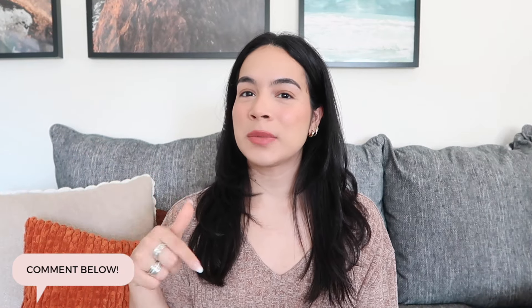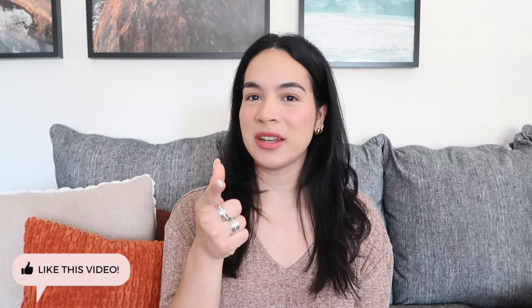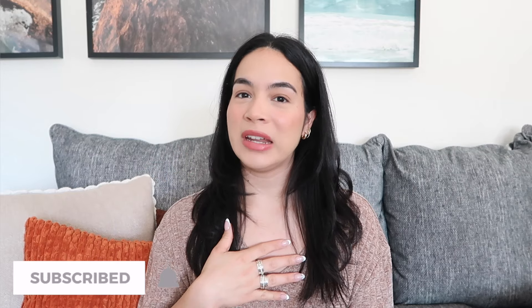And that, you guys, wraps up the end of this video. Comment down below which of these items was your favorite. And if you did enjoy the video, please give it a big thumbs up. Don't forget to subscribe to my channel and turn on the bell notification so you're notified every time I upload a brand new video. Thank you so much for watching — I appreciate you so, so much. I will see you in my next one. Bye.